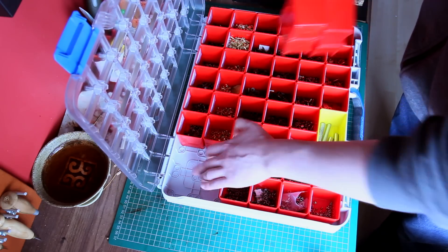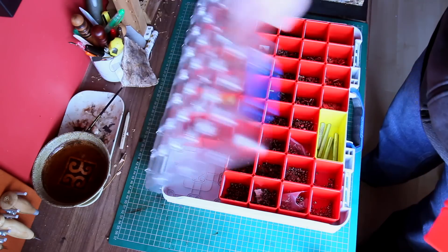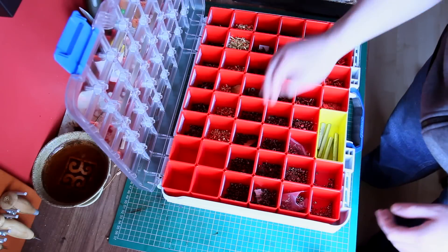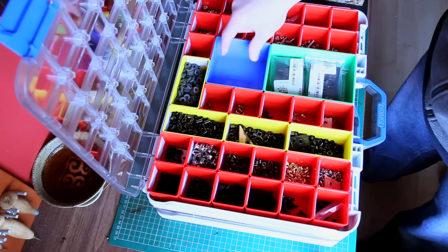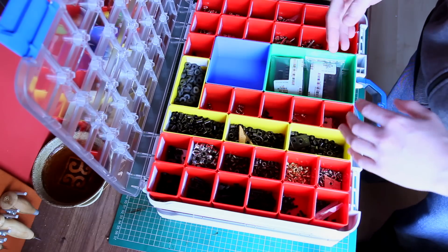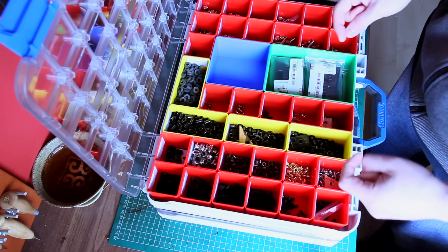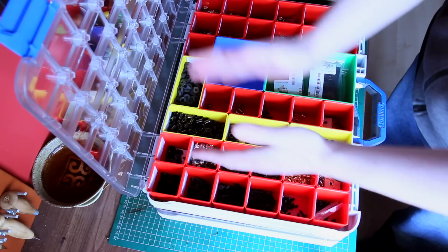There are no gaps where anything migrates - everything sits exactly where it should. Underneath in the bottom there are little holes, and there are little feet on each of the inserts, so all the boxes lock top and bottom and don't go anywhere. They also have different sizes of inserts - the red ones are single, the yellow ones are double, there's a blue one that's a four, a green one that's a six, and an orange full-length one. You can line them up however you want to logically store your stuff.